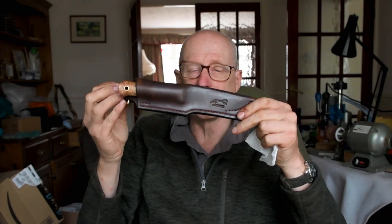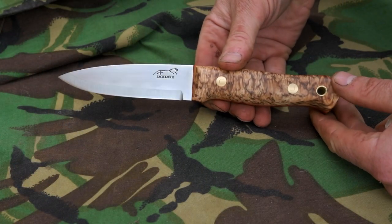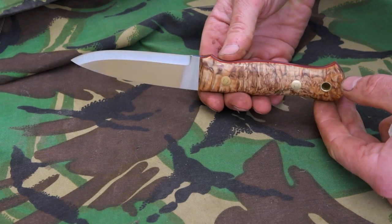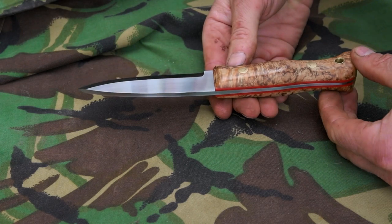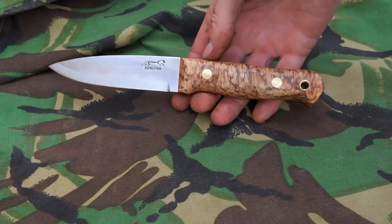Another knife I'm sending out today — this is going over to the States. This is going over to Levoy; he purchased it from me, another good customer. He just sent me a random email asking if I had any Massa Birch knives available. I'd just finished this one and didn't even have a chance to list it. So this is the Massa Birch knife — stabilised Massa Birch, tapered tang, with the Loveless bolts. A good solid knife, going out today, being wrapped up and sent.